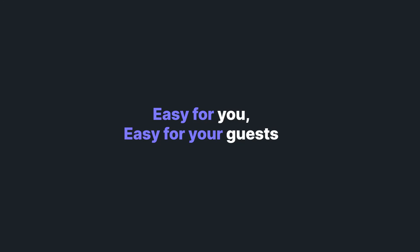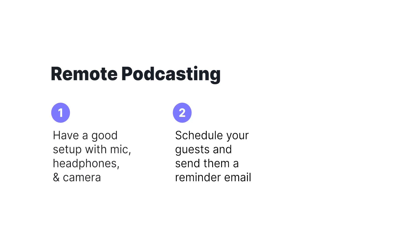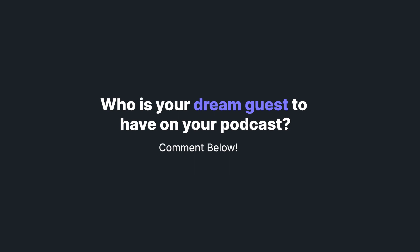Remote podcasting is a great way to have more guests on your show and opens up the opportunity to have those high-profile guests you've been dying to interview. Just make sure that you have a good setup and that your guests know how to come prepared in order to make the recording run smoothly. Make sure to run a test recording before you get into the bulk of your interview to make sure all audio levels are clear and crisp. Thanks for watching — let us know who your dream guest is in the comments, and subscribe to our channel and follow us on social media for more media tips and tricks.